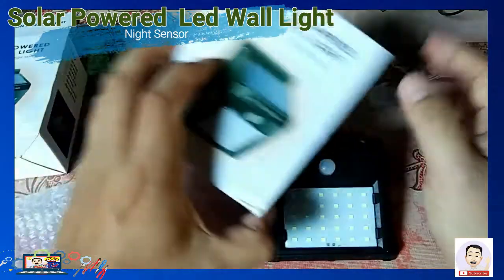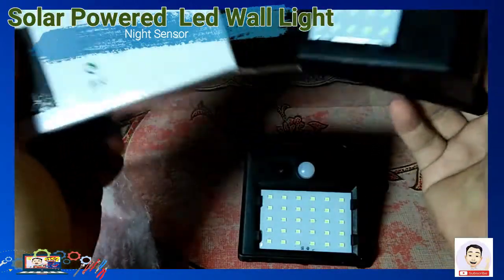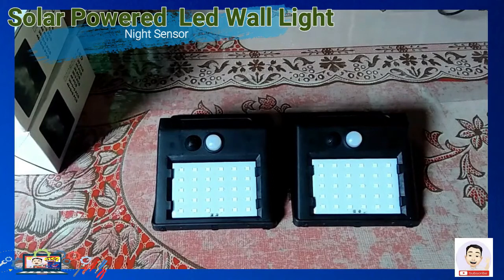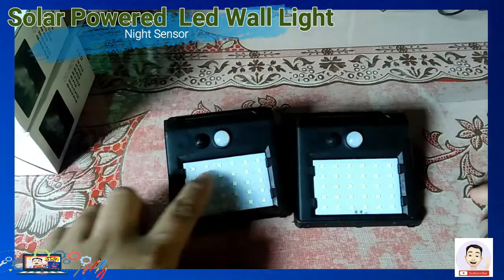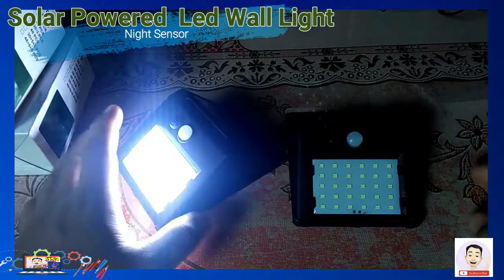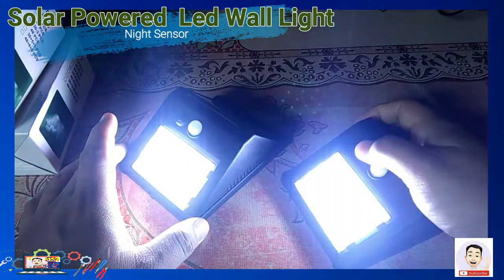Meron po itong sensors at saka button — yun ang switch ng solar natin. Ang solar po natin ay pwede pong i-charge ng 7 hours sa araw. Sa pagsikat ng araw po ay makakapag-charge po siya. Hindi na kailangan i-charge sa kuryente.